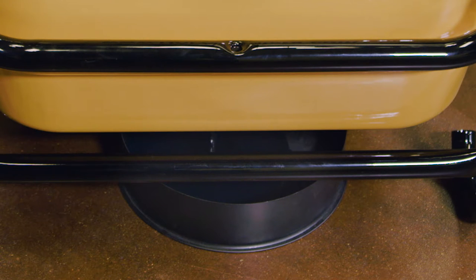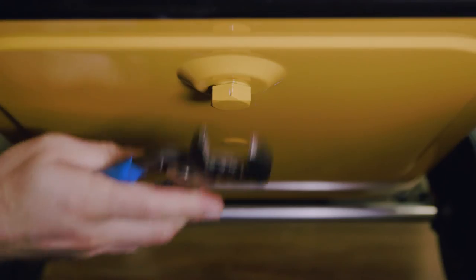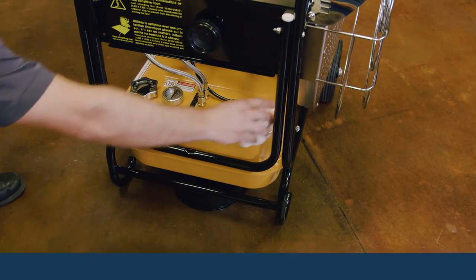Remove the drain plug from the tank and allow the remaining fuel to drain from the tank. When the fuel has finished draining, return the drain plug to the tank and tighten until sealed. Wipe off the exterior of the Val 6 and clean up any drips or spilled material.